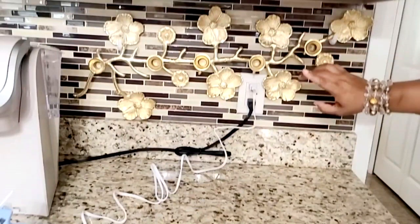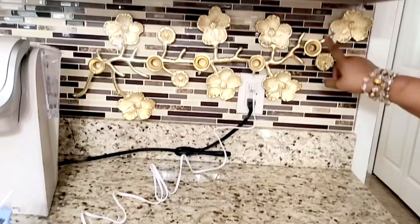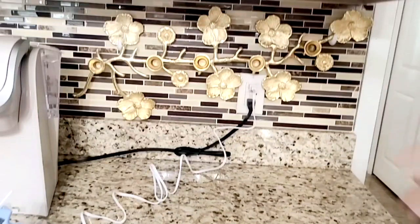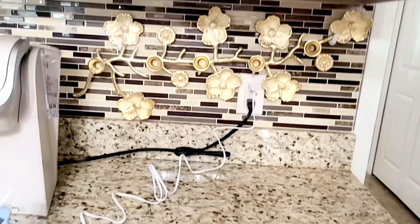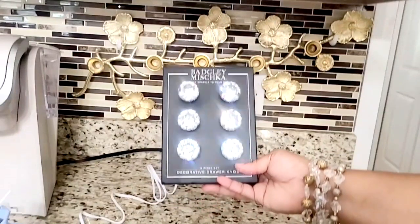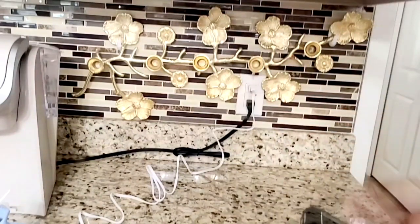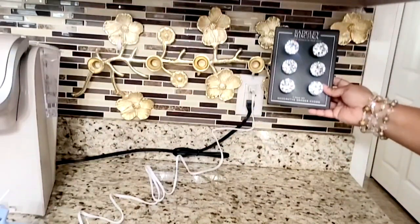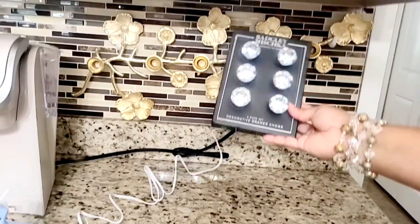I started off with this candle holder, placing it on the wall — I wanted to do something different and placed it with command hooks, one on each side. Now, why am I hanging a candle holder on the wall? For one, I wanted to bring in some gold. And two, when I place these beautiful gems — which are actually drawer knobs — in here, I can hang a few things on it if I want, but right now I'm just going for beauty. I'm using hot glue, so if I want to take the knobs out and use it as a candle holder later, I can.